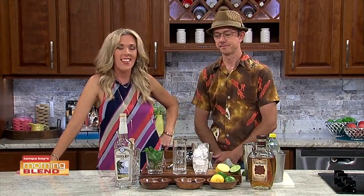Summer sure feels like it's here in Florida, and it's a great time to cool off with a nice fruity drink. Our resident mixologist, Dean Hurst, has just the thing for us. Welcome, Dean. How are you? Good, glad to be here.